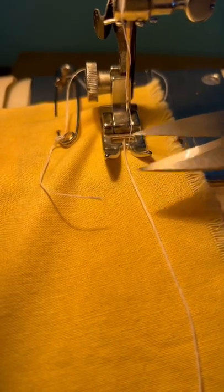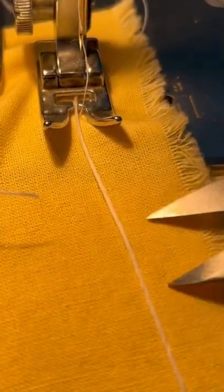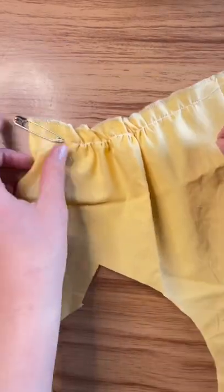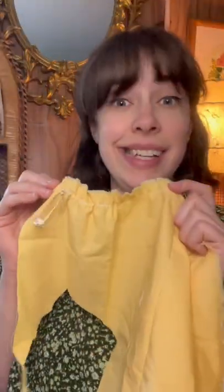The dental floss goes underneath my foot pedal, so when the needle comes down it will do a zigzag over top of it. The safety pin holds the dental floss in place, and then I take this and pin it onto whatever I need to sew it to, and then I pull the dental floss out. That's it.